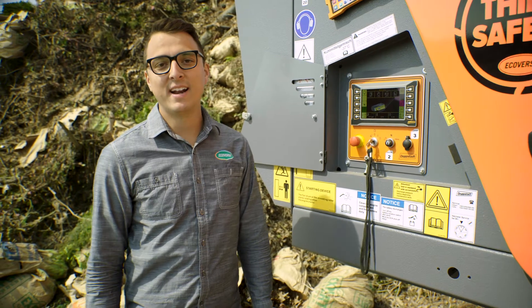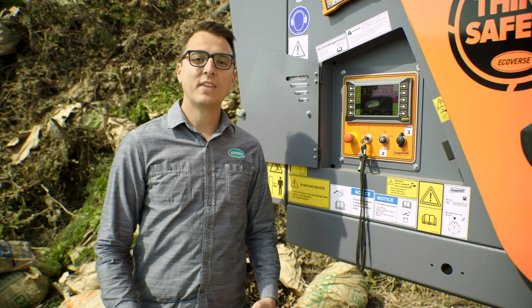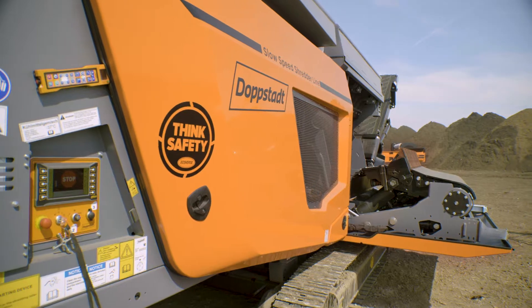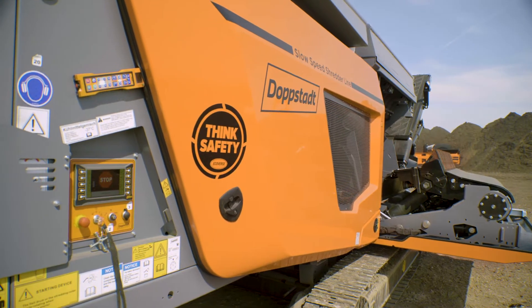As you'd expect with DOPSTAT, operating is simple and the CAN bus system gives you a total picture of what's going on in the machine. And telematics allow our technicians remote panel access from anywhere.